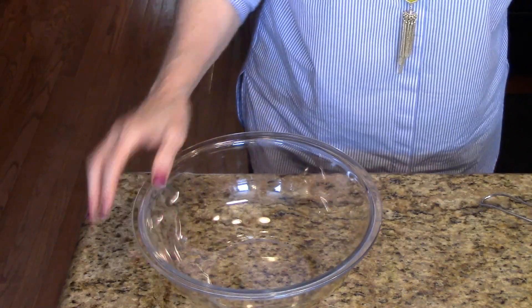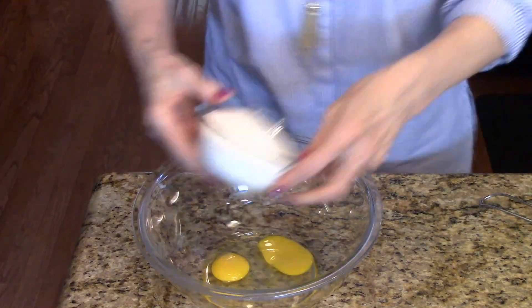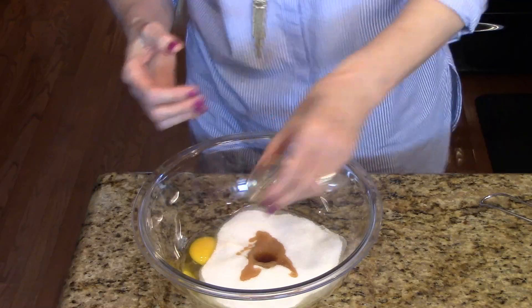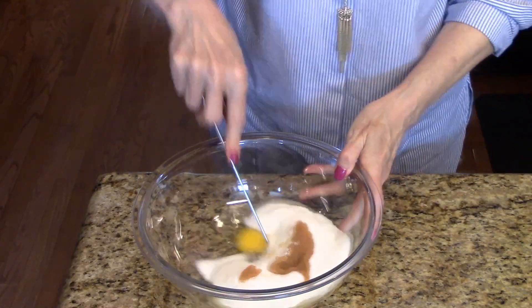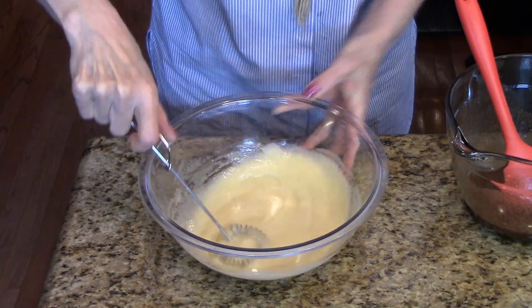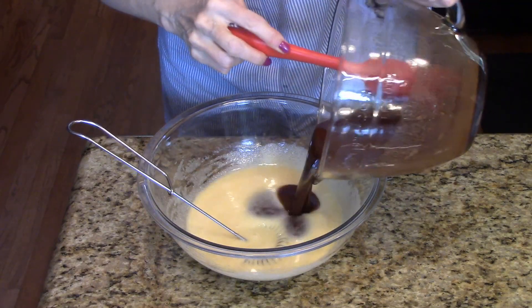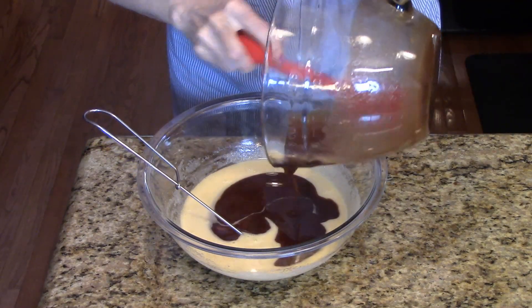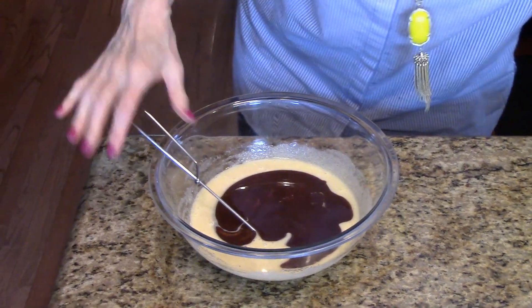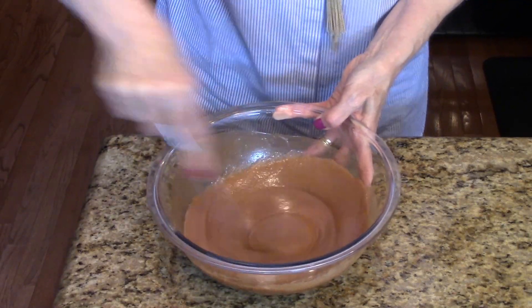So I have another bowl here. I'm going to add my eggs, my sugar, and the vanilla and I'm just going to whisk this all together. My sugar and egg mixture is all nice and mixed together, so now I'm going to add the melted chocolate and butter to that. I'm just mixing this until it's all incorporated and nice and smooth.